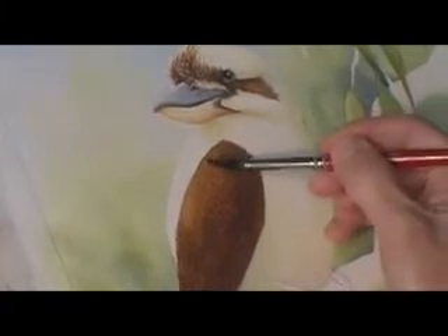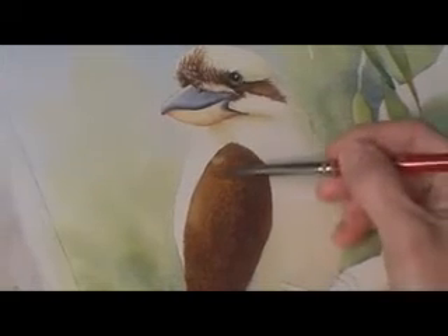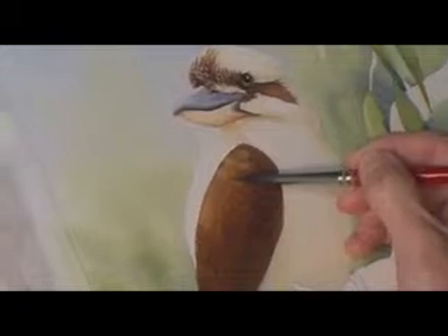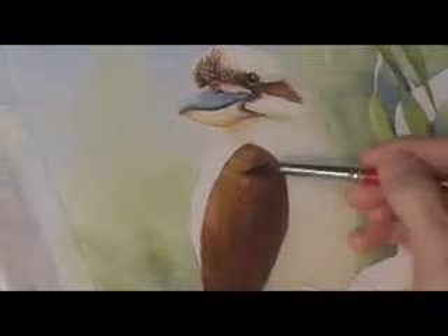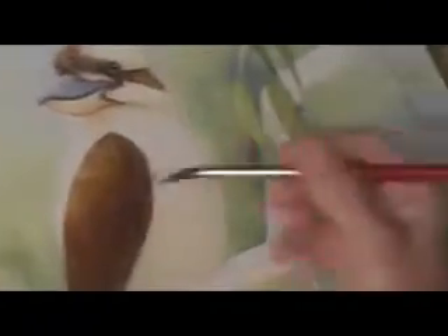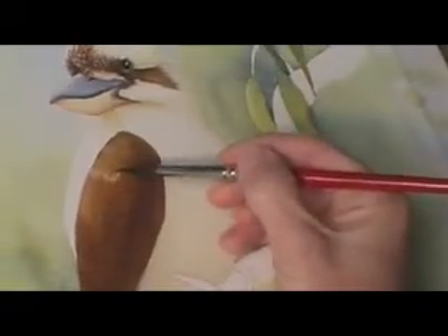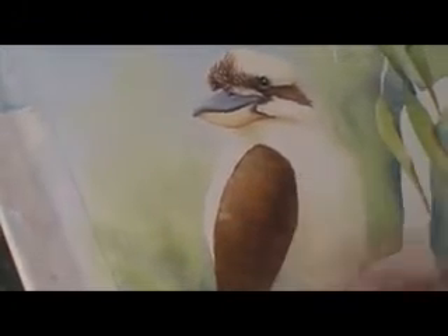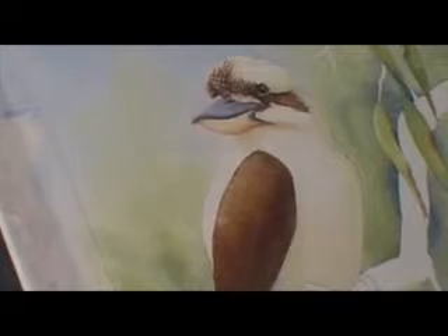Just going to lift a little bit out to give some freshness and feathers there. Just drying the brush — wiping it on the towel. That sort of blends back in a bit. We'll go back later on and put the blue bits in with a bit of gouache.